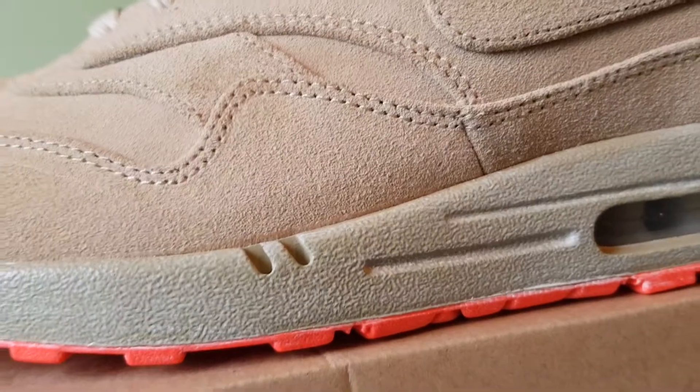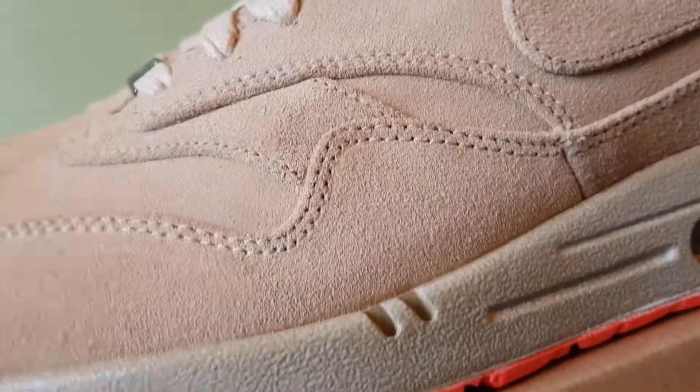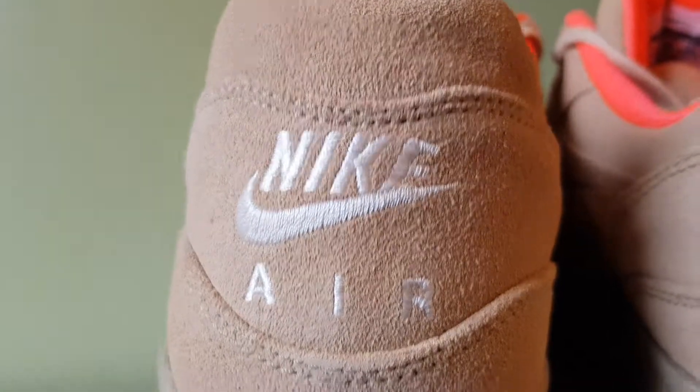The midsole is sail, so it's just off-white, even though it looks a lot more off-white. The heel logo is also in sail and it's embroidered in.